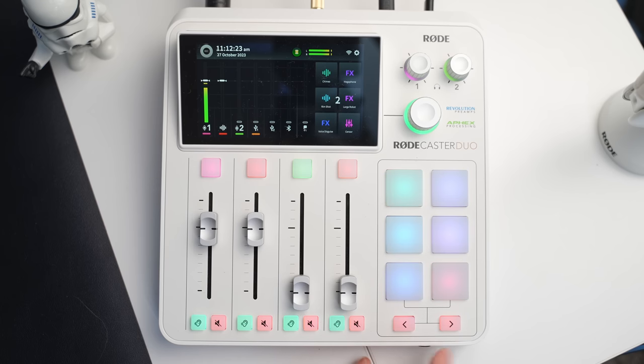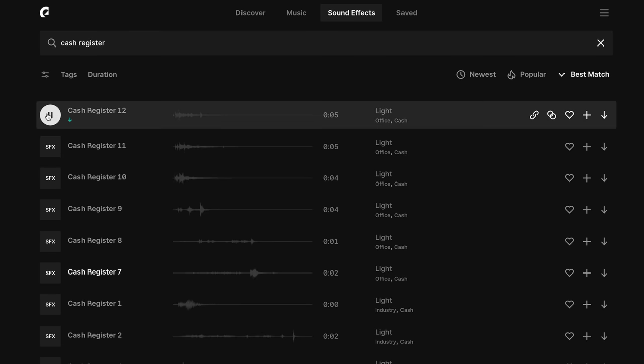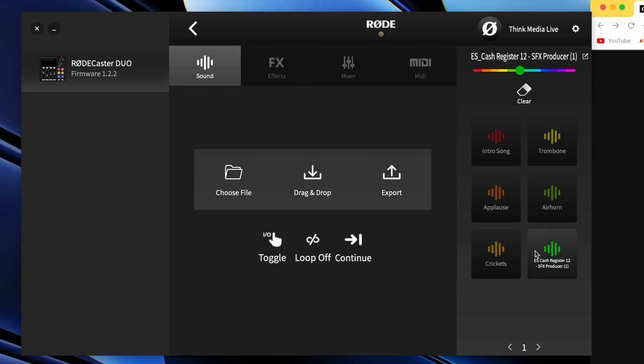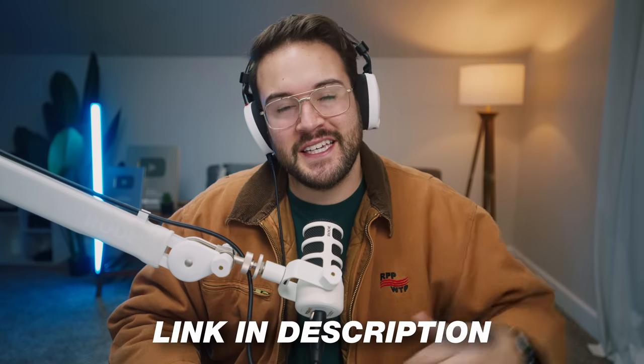A really cool feature is that you can customize your own sound effects and upload your own music. If you're posting on YouTube or social media, you need to stick with copyright-free music — that's why we love Epidemic Sound, the sponsor of today's video. Go to epidemicsound.com, find a sound effect you want, download it, and drag and drop it inside the Rode Central app. You can choose where you want it, pick the color, and change the name. For a special offer, go to thinkmediasounds.com or check the link in the description.